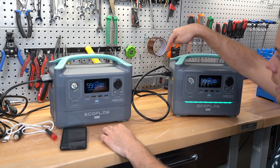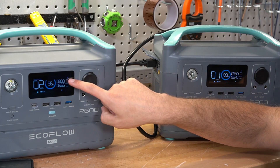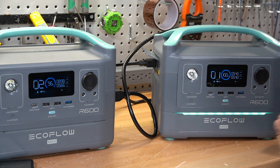Now let's connect two of these together for UPS function and see what happens. The AC output is connected to the input of this one and we're going to add a load. It's actually working — we have 900 watts going in over here, 560 watts going out, 540 watts in, and 540 watts going out. I am actually very happy that it's working now.